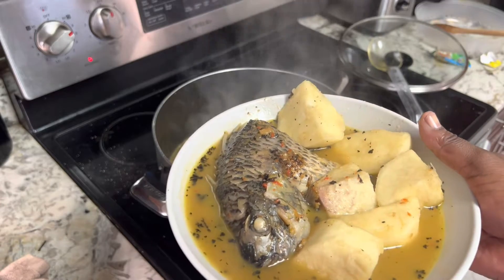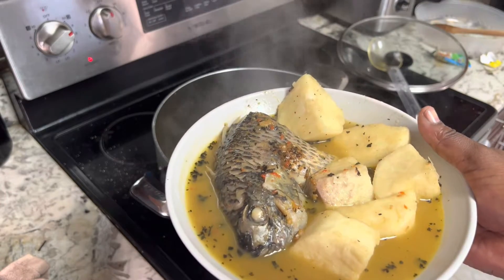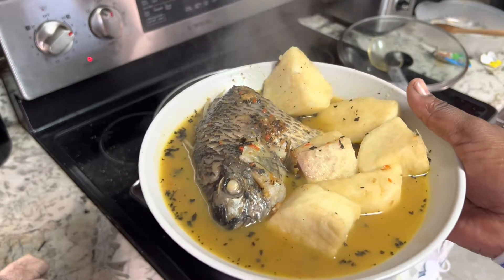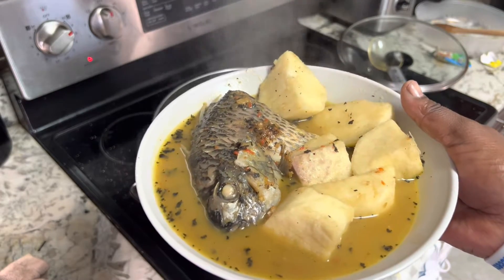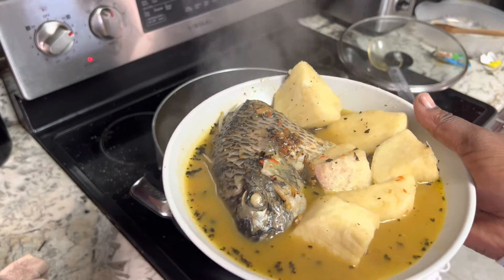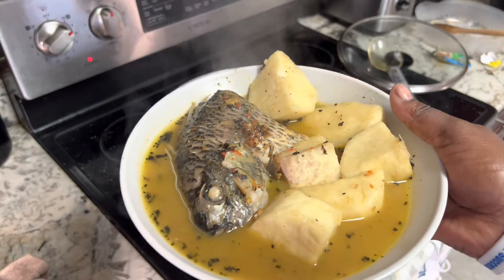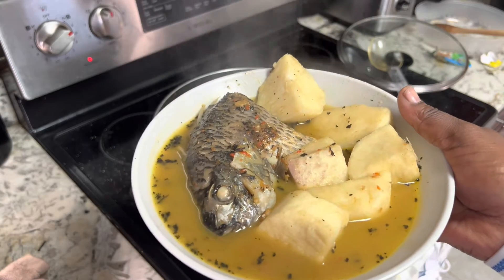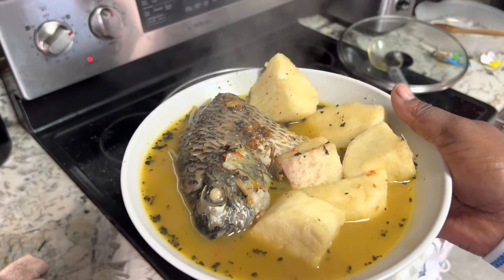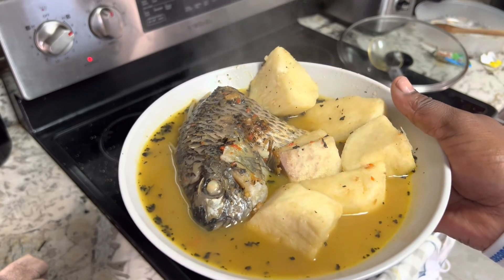Try it in your home! You can decide not to make it spicy or just a little bit, but we from Africa, we like it spicy — and it is spicy right now! How does it look? Please drop your comment, subscribe to our channel, and we'll see you in our next video. Thank you, bye!